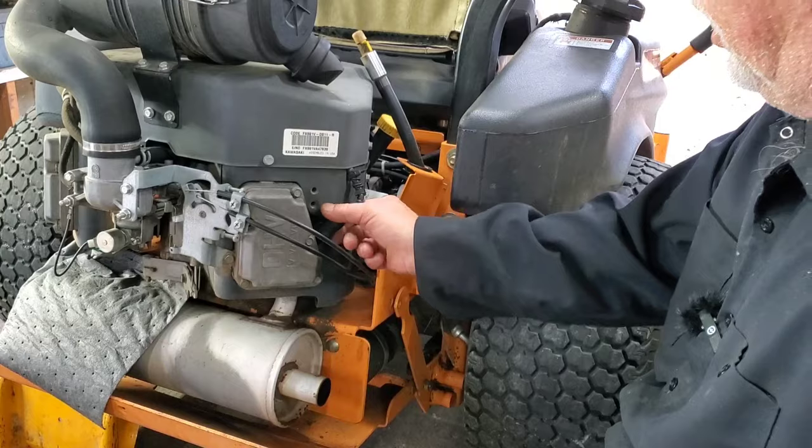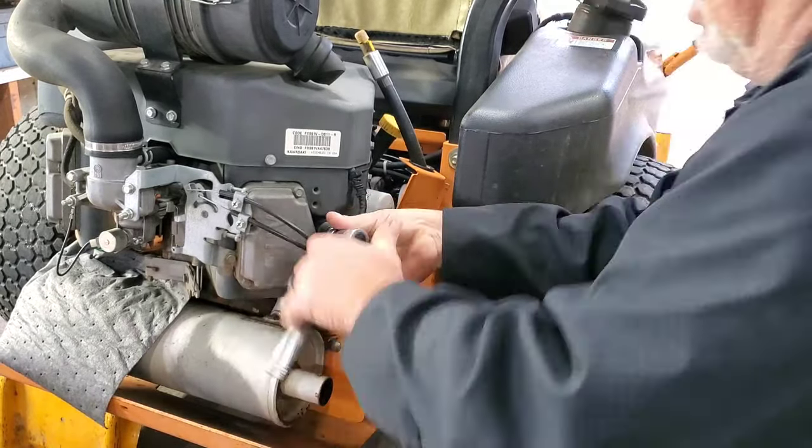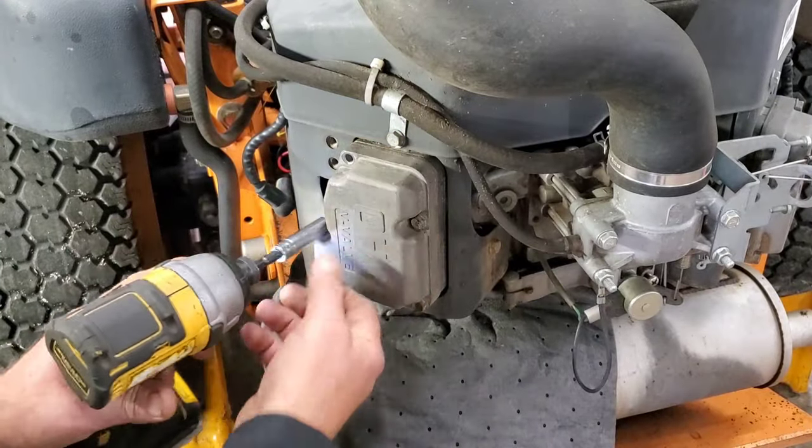Now we want to go ahead and remove both spark plugs. The reason for that is it makes it easier to turn the engine over. Now let's go ahead and remove these valve cover bolts.